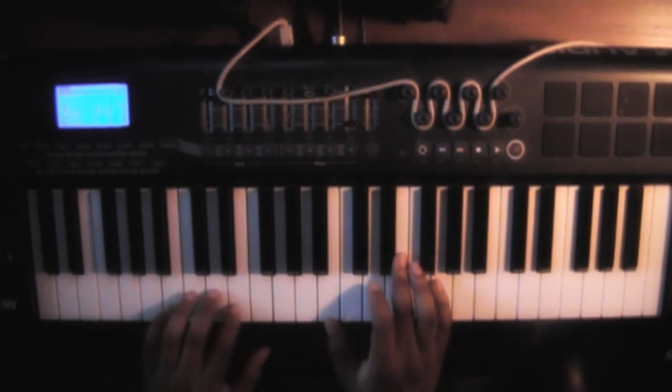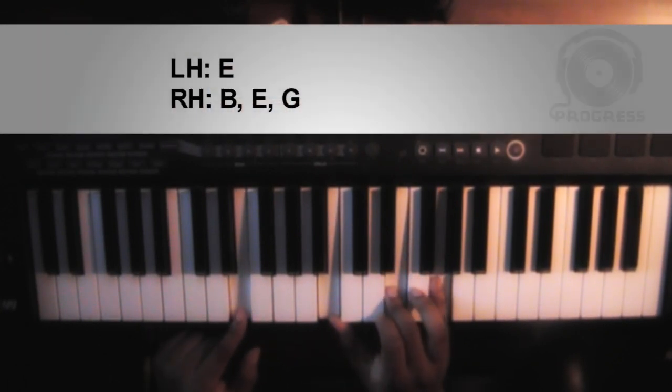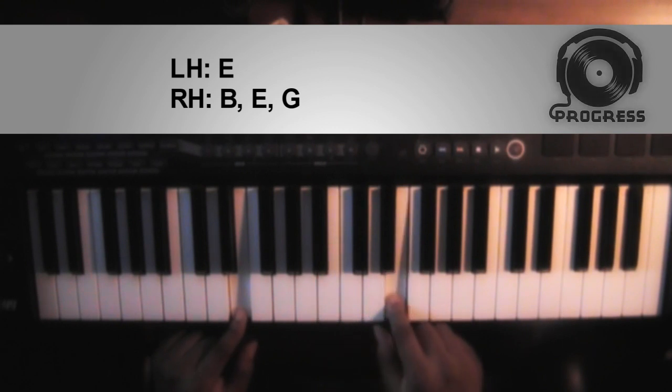First chord is going to be an E minor chord. Left hand you're going to have an E, right hand you're going to have a B, an E, and a G.